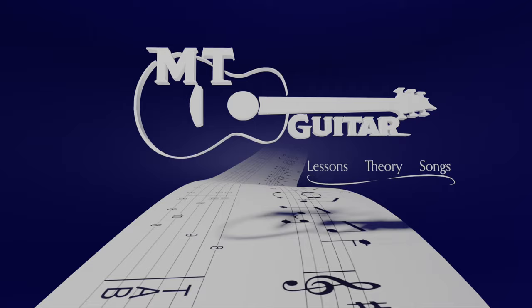Hey everyone, welcome to MT Guitar. Today we're doing 'Walk That Lonesome Valley' by Mississippi John Hurt. This is a classic of Mississippi John Hurt — partially because it was recorded so well on a TV show.